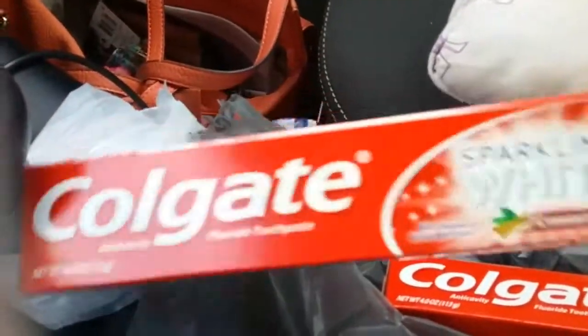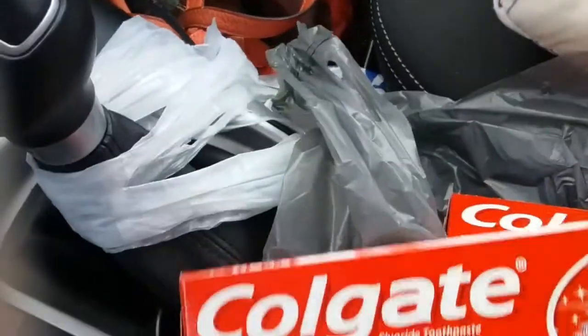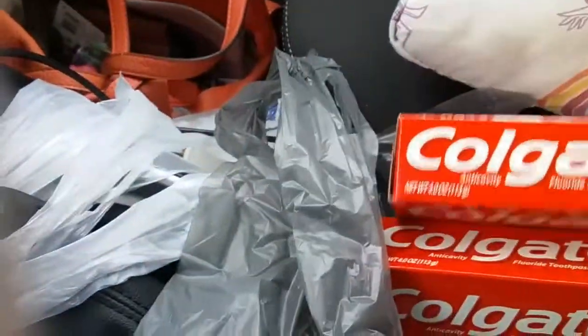This is my Dollar Tree haul. I found Colgate, which is three ounces or larger, and I had a dollar printable making both of them free.